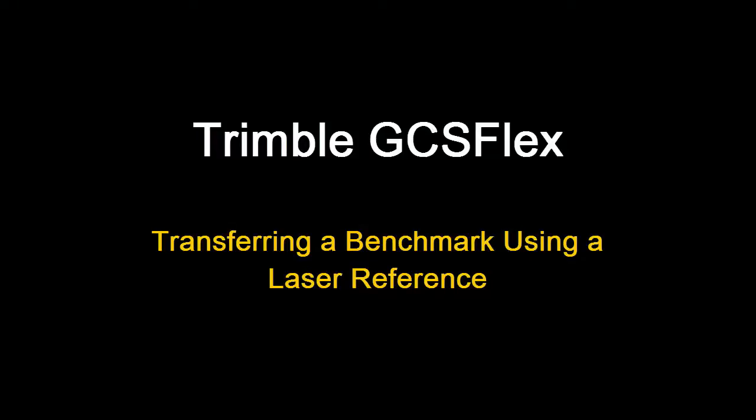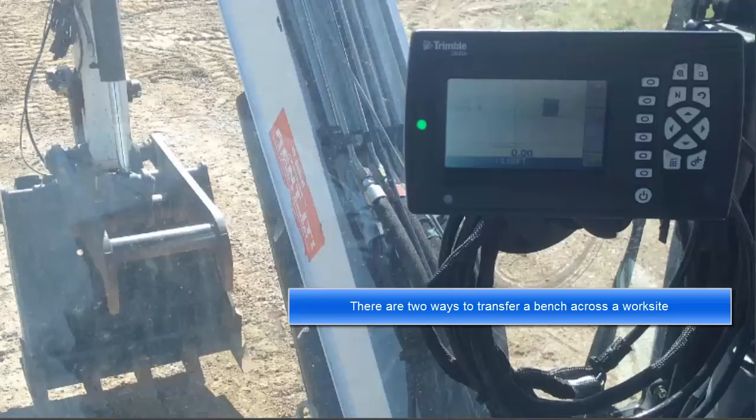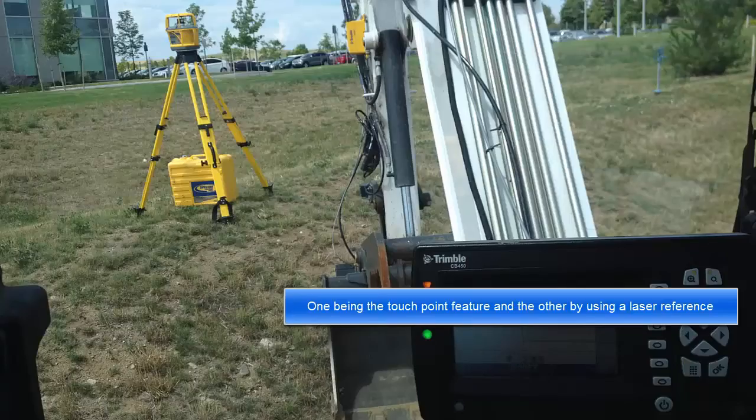This video will give an overview of how to transfer a benchmark using a laser reference. There are two ways to transfer a bench across the worksite: one being the touchpoint feature and the other by using a laser reference.